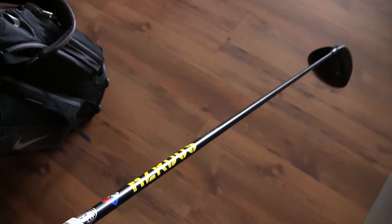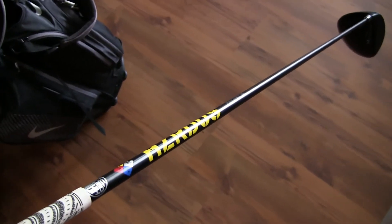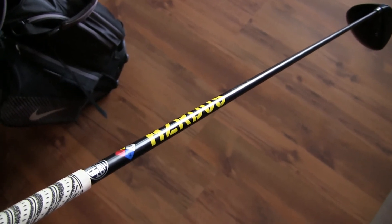Hands down, this is my all-time favorite shaft I've ever used, and I've gone through multiple shafts: the Aldila NV and VS Prototype, Grafalloy Pro Launch Red, UST Mamiya Pro Force V2, Pro Force VTS, UST Mamiya Attas T2, and the blue Project X shaft at 6.0 flex. After all of those, the Project X Hazardous Yellow shaft non-smoke edition is my all-time favorite, hands down.